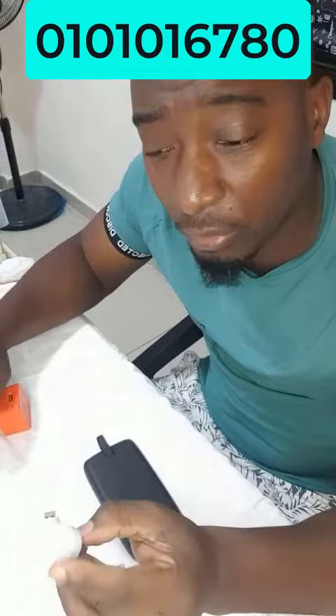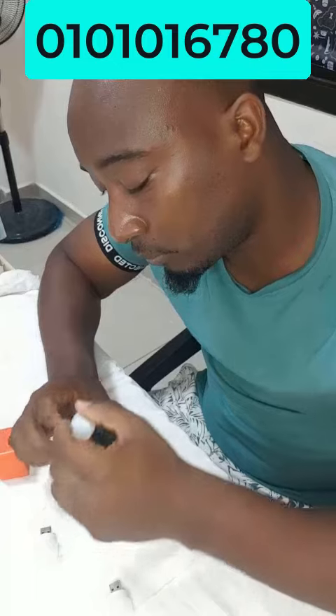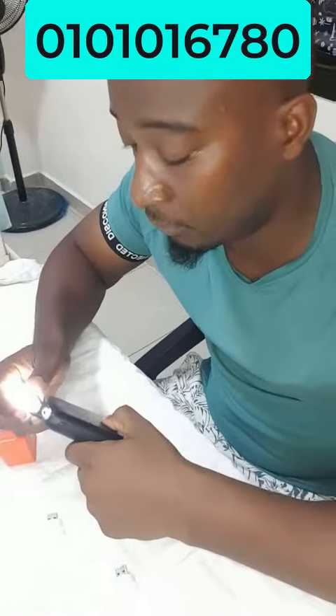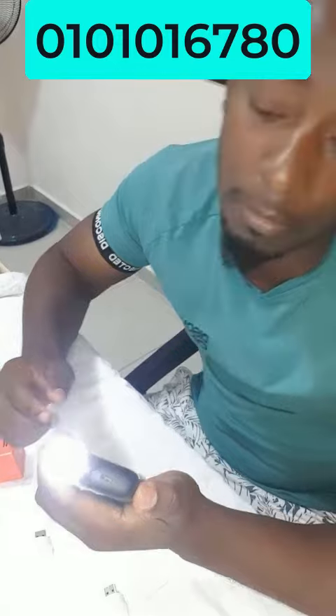C'est ce que moi j'allume dans ma chambre pour dormir. Donc sur une power bank, vous branchez comme ça, et puis dans le noir ça vous sert de torche. Vous pouvez éteindre ou allumer, voilà, comme ça. C'est bien sûr s'il y a un bouton sur votre power bank.